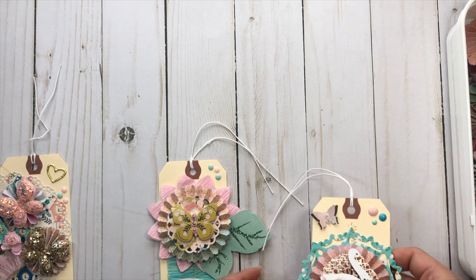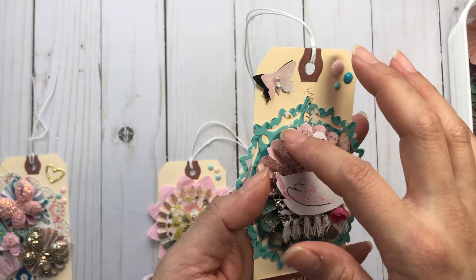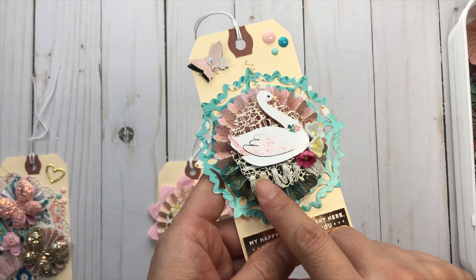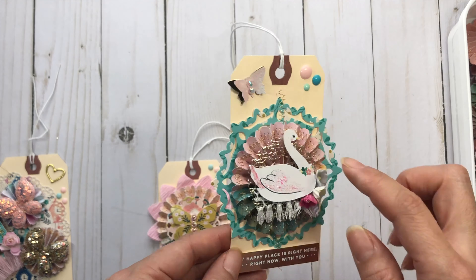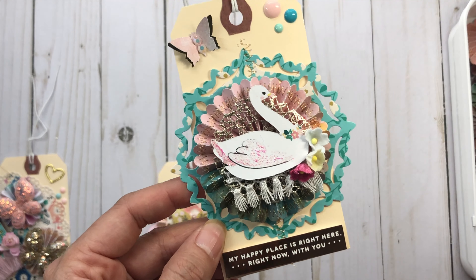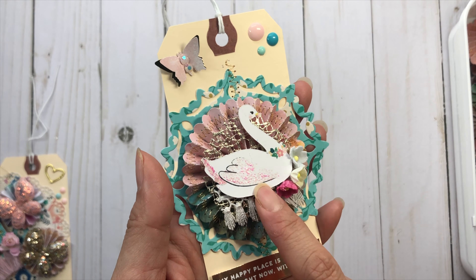Coming to my last two. Again using that layering piece, I sewed down the middle and used one of my stitch rosettes, a little piece of that gold trim from Michael's — isn't it so pretty? I love adding it as a layering piece. A little tassel trim in the back, some little flowers on the side, my layered butterfly, and little enamel dots. My happy place is right here with you — Willow Lane, you are my happy place! I really like the way this came out, and this is an ephemera piece from the Willow Lane collection. I stickled her wings because we need her sparkly.